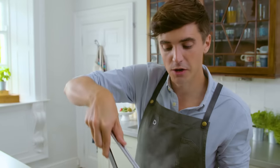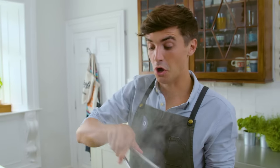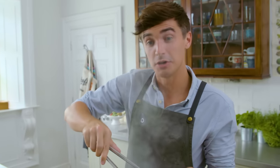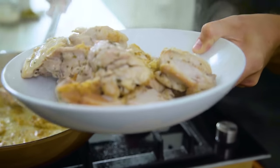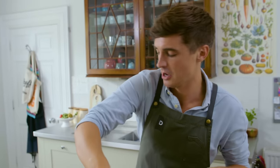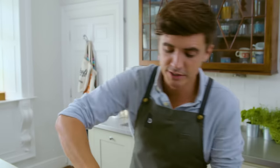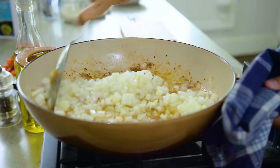Once that chicken has a nice bit of color we're going to transfer it out. You need to make sure that you use all that lovely fat that's rendered out — you've got this wonderful chicken flavor in the base of that pan. Straight in there with some nicely chopped onions, get the sizzle going. Give them a good stir through and get them nicely coated in all that lovely chicken fat — that's where the flavor is.